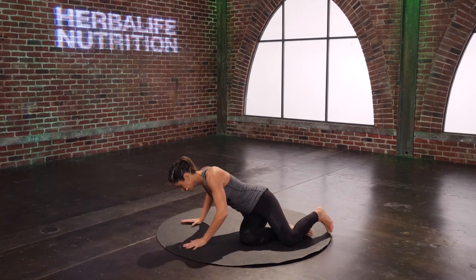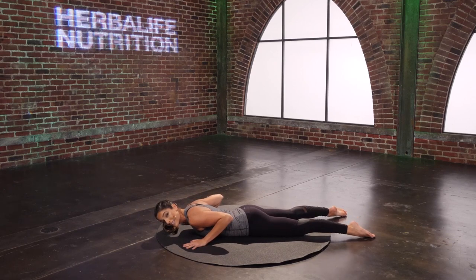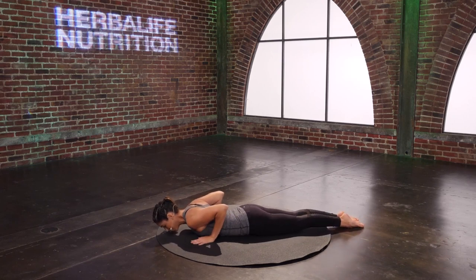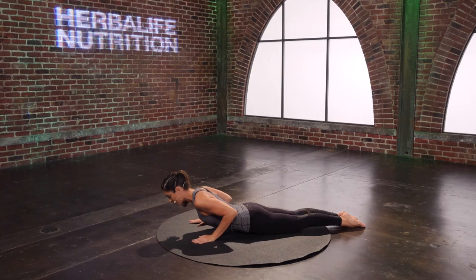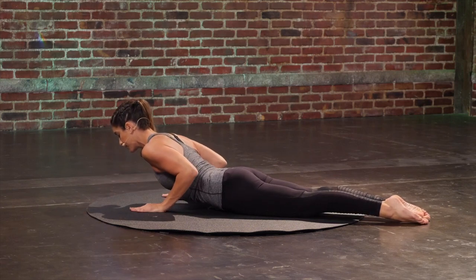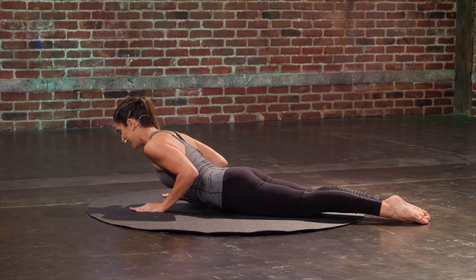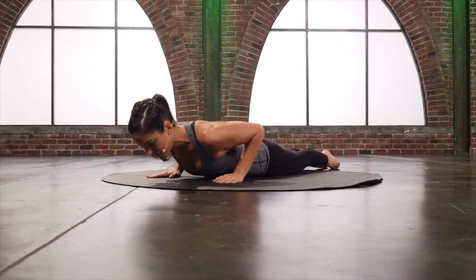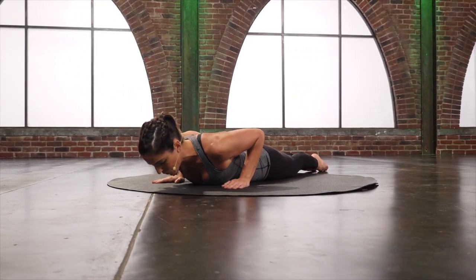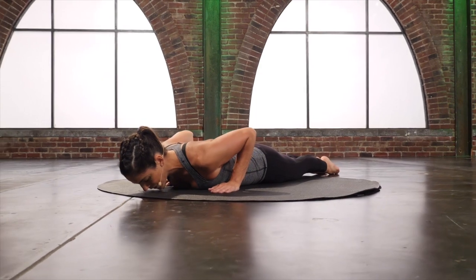Lower those arms — swan. Lie onto your stomach and bring the legs all the way together. If that bothers your back, just open the legs a little bit. Hands right by your chest and you're just going to lift the chest up — abs are pulling in — and then lower back down. Tuck the tailbone slightly and then lift up, and lower. Try to bend that middle back versus your low back.